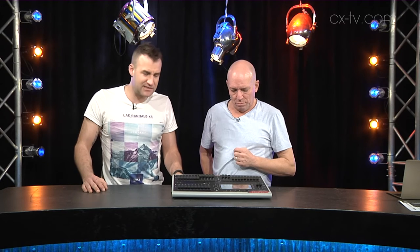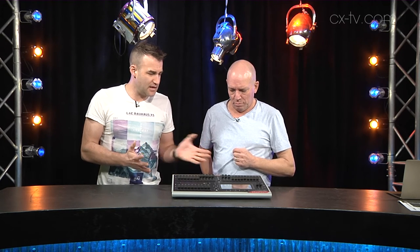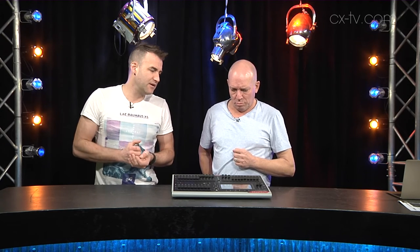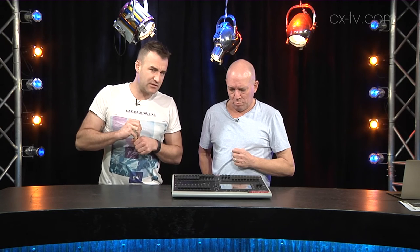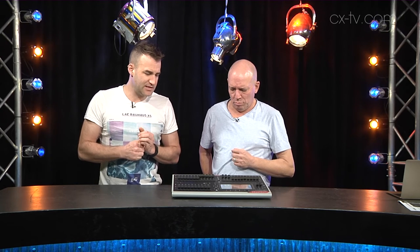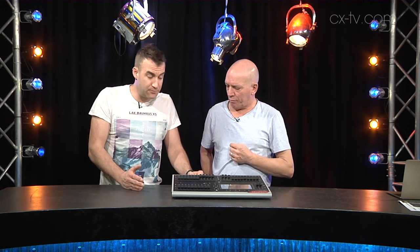I think this is a very nicely executed product. It's sort of that next level up from the very basic console. It does control movement — it's got things like movement effects and so on. If you're not too keen on wanting to learn how to drive a lighting console specifically, this is going to be a pretty good option. Up to 24 fixtures — I think that's right on the money. And especially given the price point it sits in, this is exactly what it needs to be.